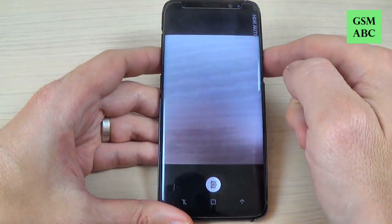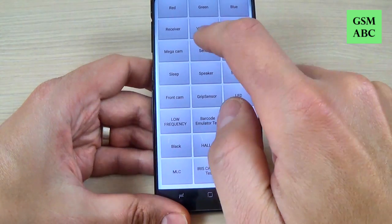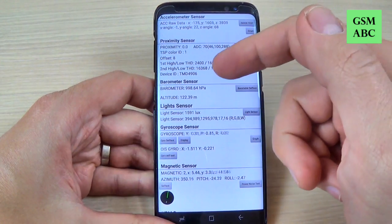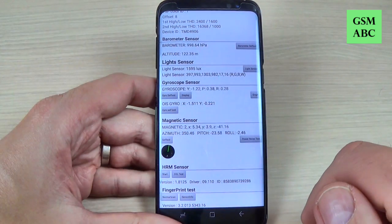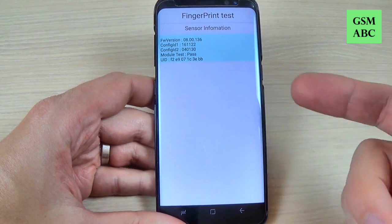The main camera. Let's go back. And we have the sensors. Here we have the accelerometer sensor, the proximity sensor, barometer sensor, lights, magnetic and fingerprint test. So you can read the sensor information if you want.